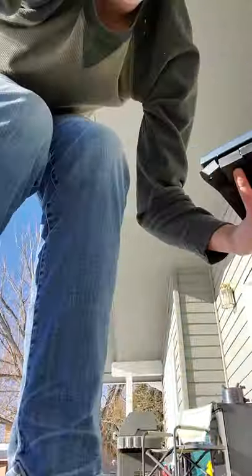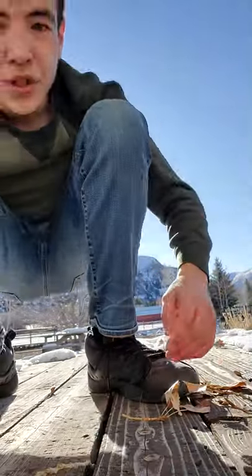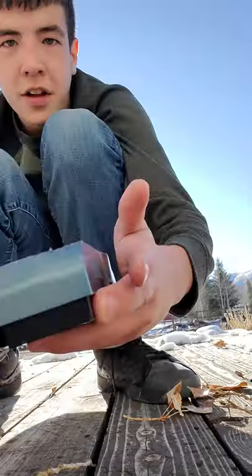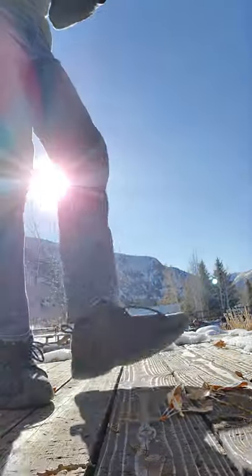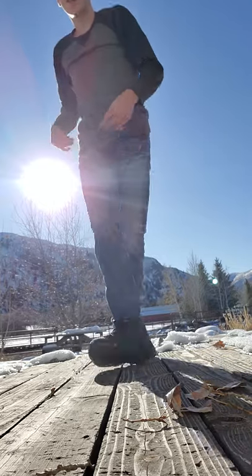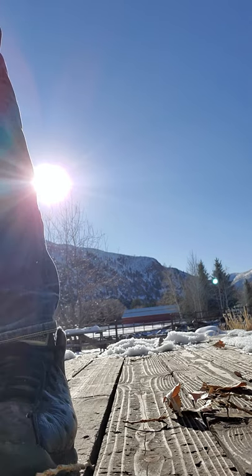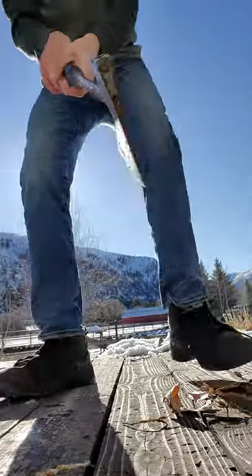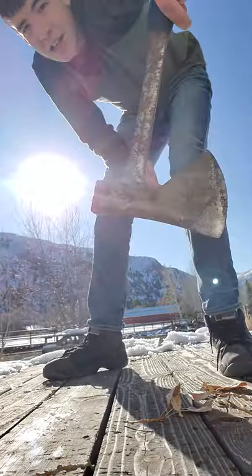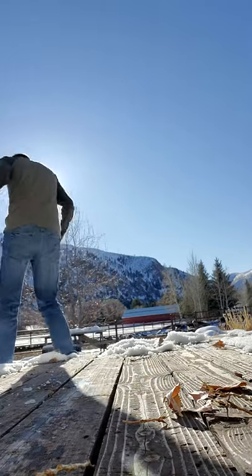Now I'm going to throw it in the snow. I got it right here, I'm going to throw it in the snow now. Now I got another ax here — look at this ax. Let's do it in the snow, let's go.